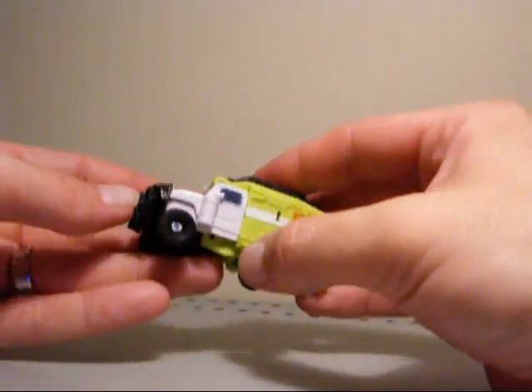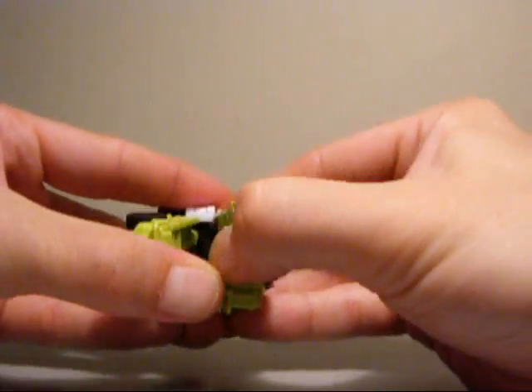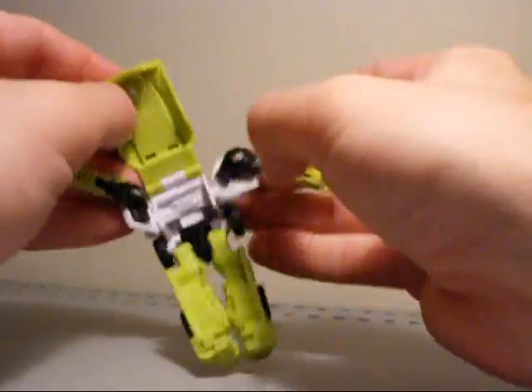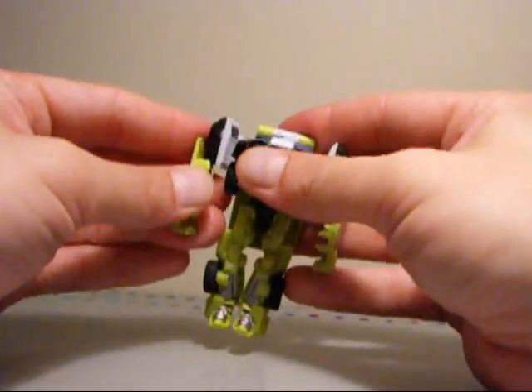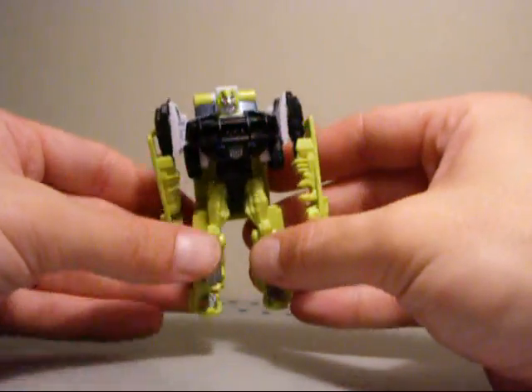So we're just going to bring him back into his robot mode. Unclip stuff — unclip the arms, bring the arms around, pull down the backpack. As you can see it's very easy — it's not very hard. Twist the arms around, pop up his head, and there you have Ratchet in his robot mode.